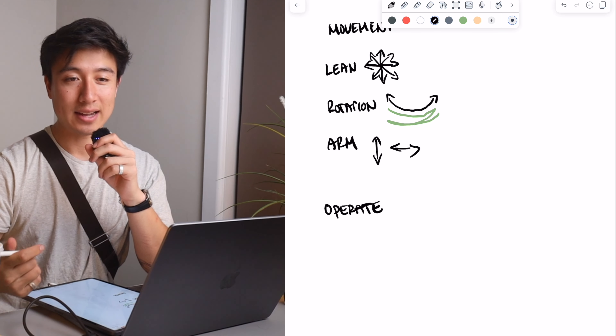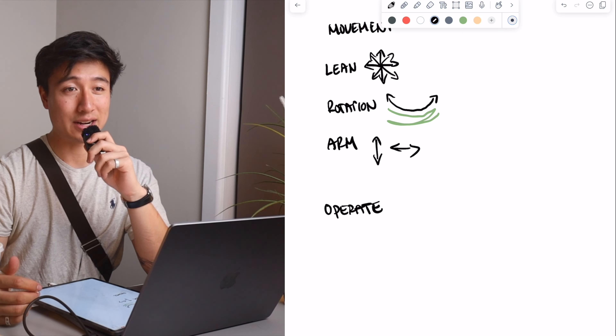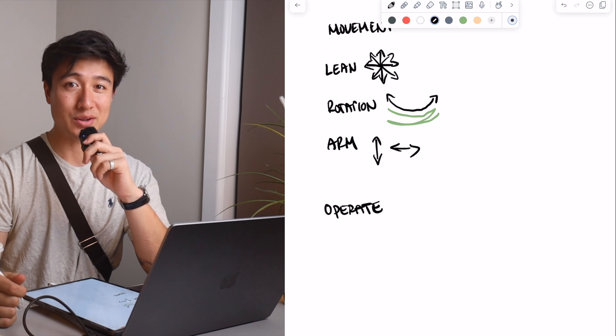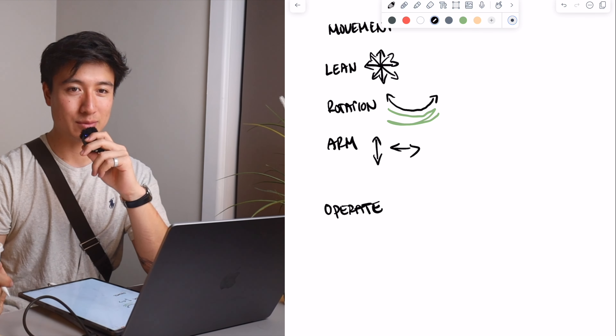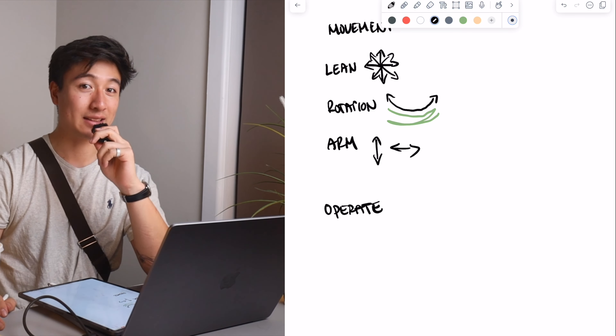In terms of arm movements, obviously you can go up, down, and you can go side to side. I'll mix it up and pretty much implement all of those when recording a tattoo artist doing their thing. Now in terms of how I operate, the number one thing that a lot of people don't realize about being a videographer — even being a photographer — is that it's really important you make not only the client but the artists and the customers comfortable with you being there.